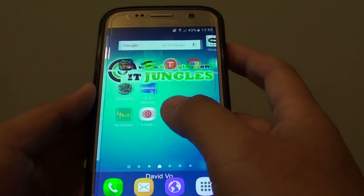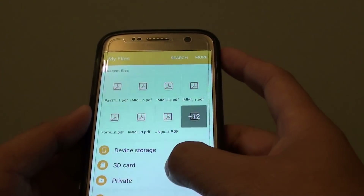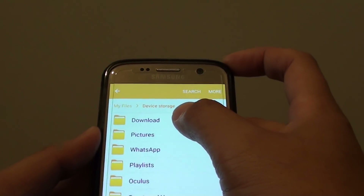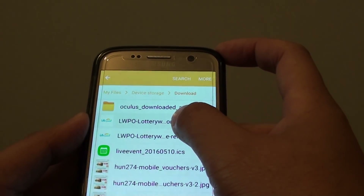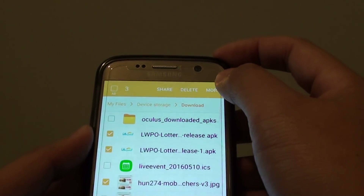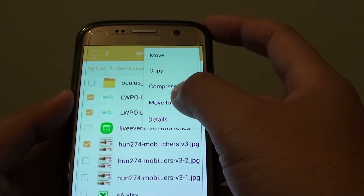Open up My Files. Go to Device Storage, and in the Downloads folder, I have some files that I want to hide. I select the files I want to hide and tap on the More button at the top. Then tap on Move to Private.